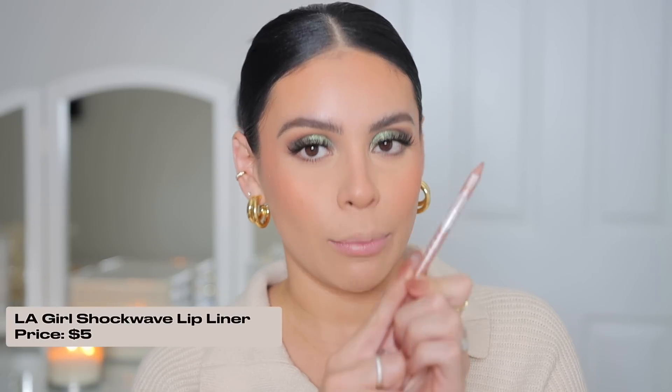Now one of my all-time favorite lip combos that I've done for years: the LA Girl Shockwave Nude lip liners. If you guys haven't tried these, you need to — they come in stunning shades. I love the colors gingerbread and maple glaze. I'm going to use maple glaze today. I blend the edges and rub my lips together so it looks super blended. I always like to make sure I keep the lip's shape emphasized but not too much.